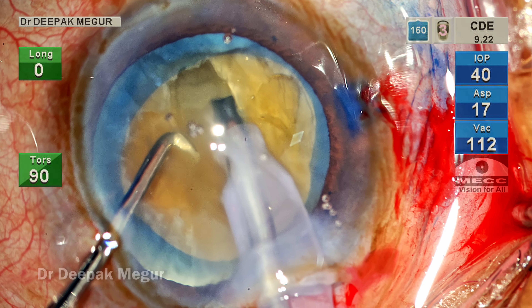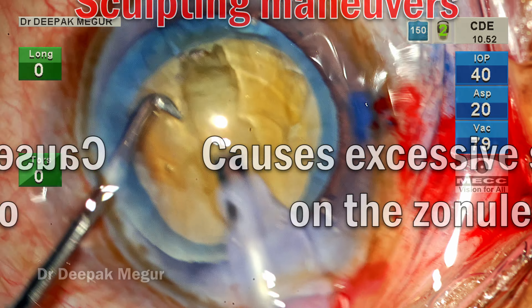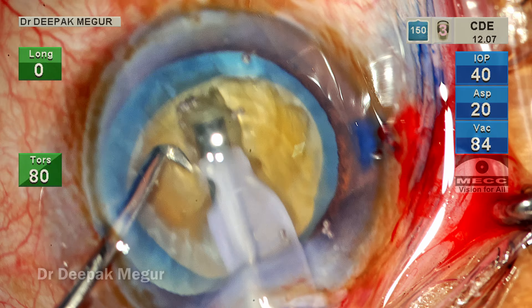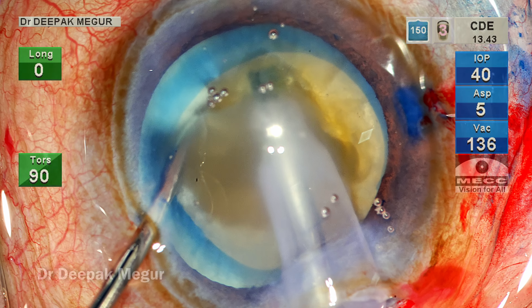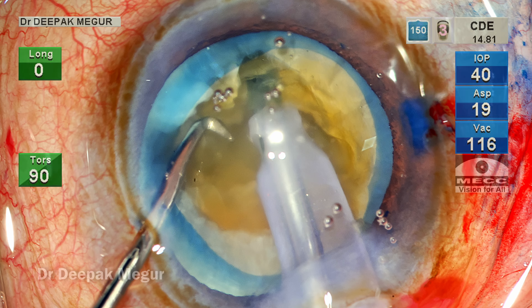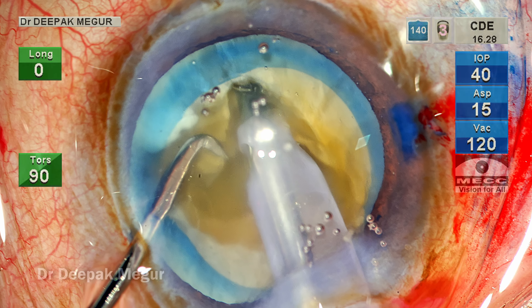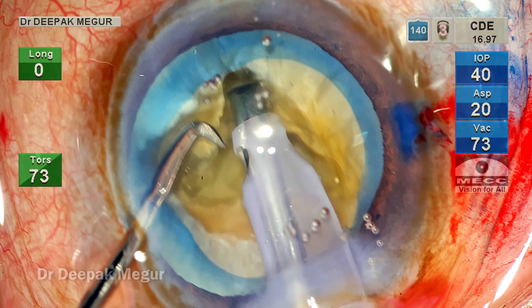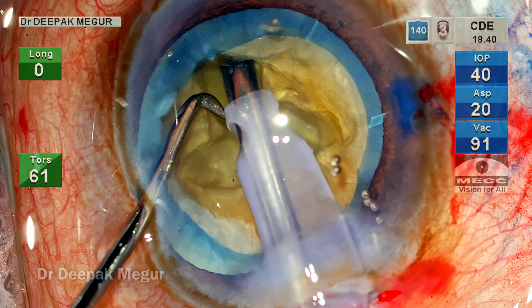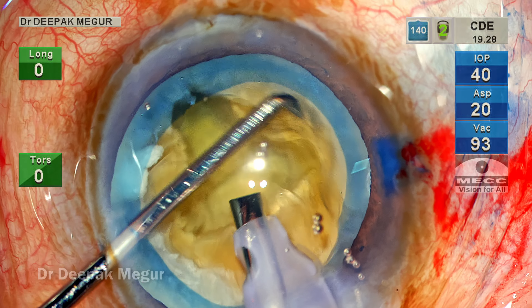Now let's rewind and debate whether the sculpting maneuver causes any excessive stress on the zonules. As the sculpting is being done, we can clearly see that there's hardly any push at the back and hardly any shoving at the nucleus — the nuclear material is just melting in front of the tip as it goes to and fro. Stabilizing the nucleus with the second instrument helps, but what's important to understand is that we're using high ultrasound energy to do the cutting job, and torsional energy has the additional advantage that it cuts exceptionally well.